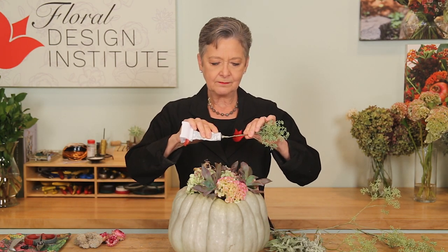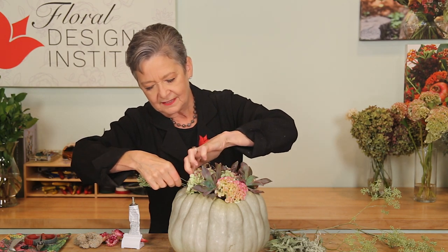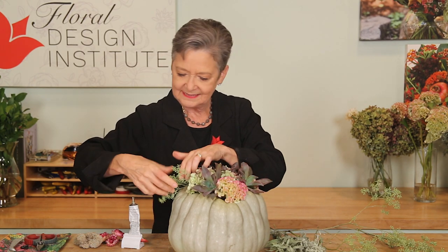Once the base is established, go back in and detail with tinier items. This is fresh seeded eucalyptus, but it'll dry and keep that blue-gray color, coordinating beautifully with the pumpkin. Just put a bit of glue on the stem — it's so lightweight you can place it in, feeding it underneath the blooms. Artemisia is also fresh, with a nice little fragrance; tuck it in for extra texture.